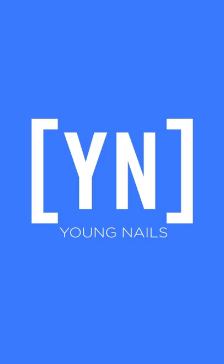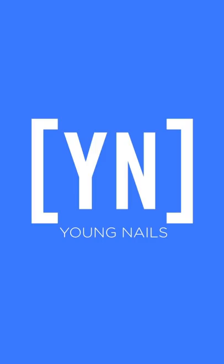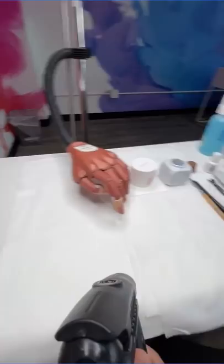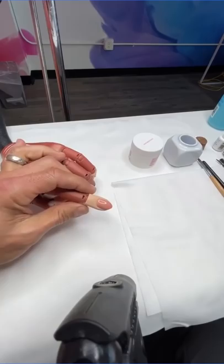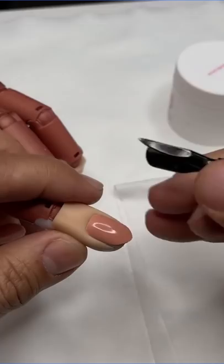So what we're going to end up doing is just going through the same process. I'm a firm believer that in order for you to get the least amount of problems with any type of enhancement, your prep, your application, and your finishing have to be on point. So we're going to start by pushing back cuticles.